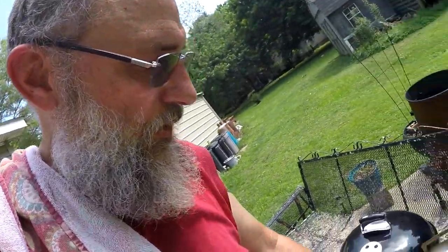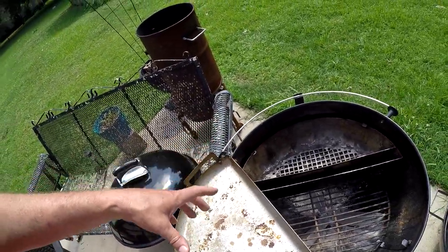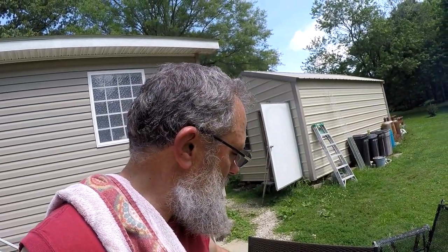I want to burn all that nasty stuff off there. The reason I want to do the Slow & Sear and the Drip & Griddle is because it helps keep the kettle clean. You can see down in there it's really not that nasty — it doesn't have all that grease and junk in there. Plus it gives me the opportunity to use indirect heat. I want the heat going over and around the chicken as it's cooking, but I also want to see how the rotisserie is going to work with the Drip & Griddle.